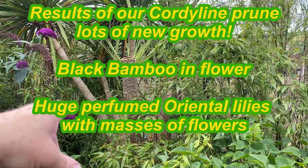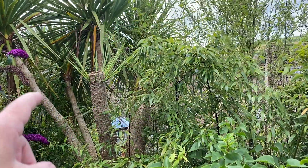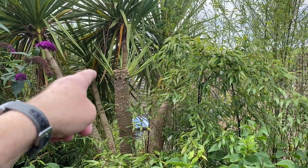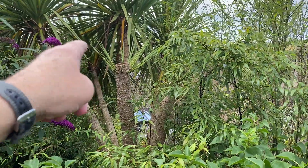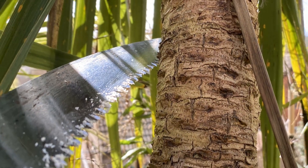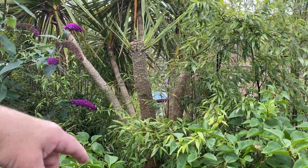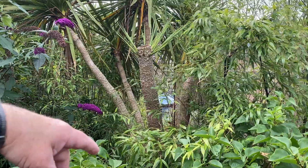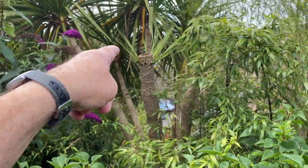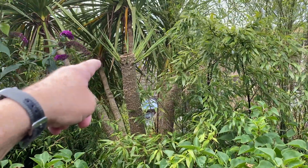Welcome back to our South Wales garden — we're back in March, so about four months ago we gave that cordyline palm a really hard prune. You can see where we cut through the trunk there, and details on how we did that are in our spring video — I'll link that at the end. Just look how many shoots have started coming on that branch in the space of a few months.